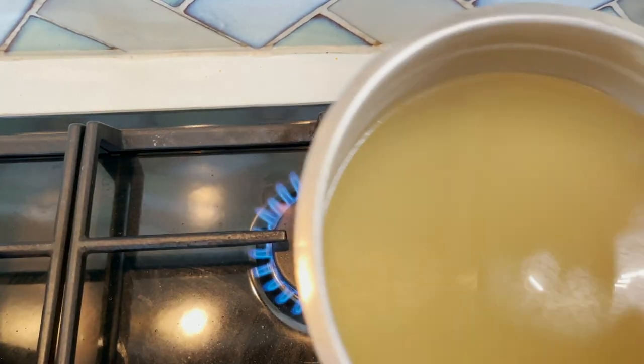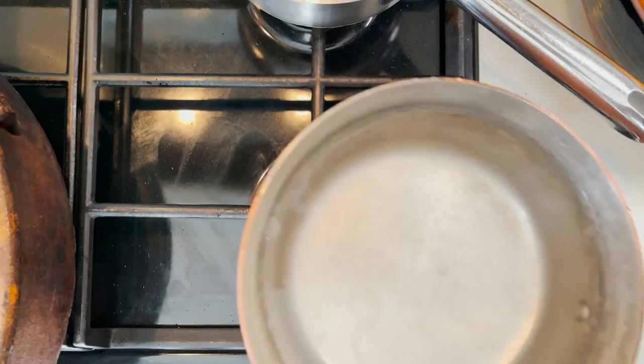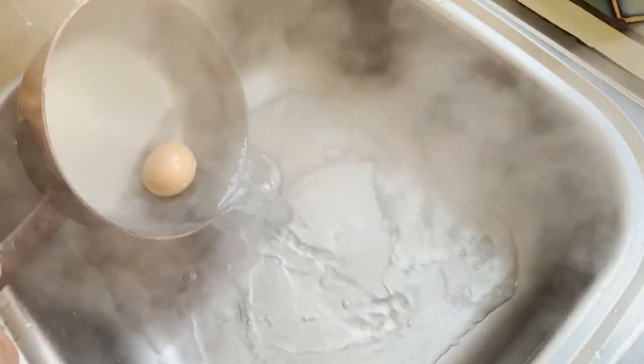We're going to start by infusing the chicken stock with saffron over low heat, and keep it that way until we use it. In a separate small saucepan, we're going to hard boil an egg for seven minutes. Cool it down, and we'll peel it a little later.